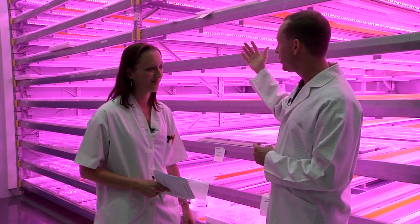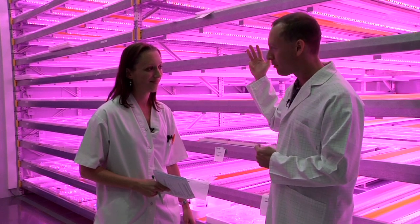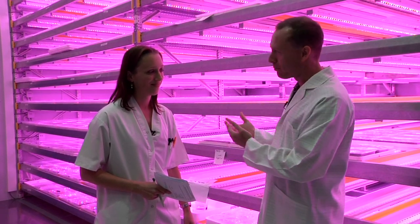It's a very new technology and it's just now becoming economical for people to start investing in. In fact, at Michigan State we're doing a lot of research focused on light emitting diodes and what is appropriate for plant growth.